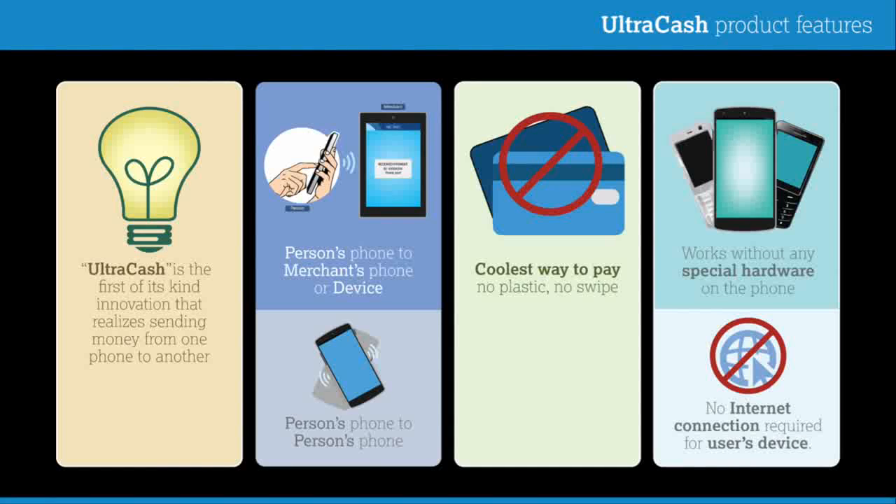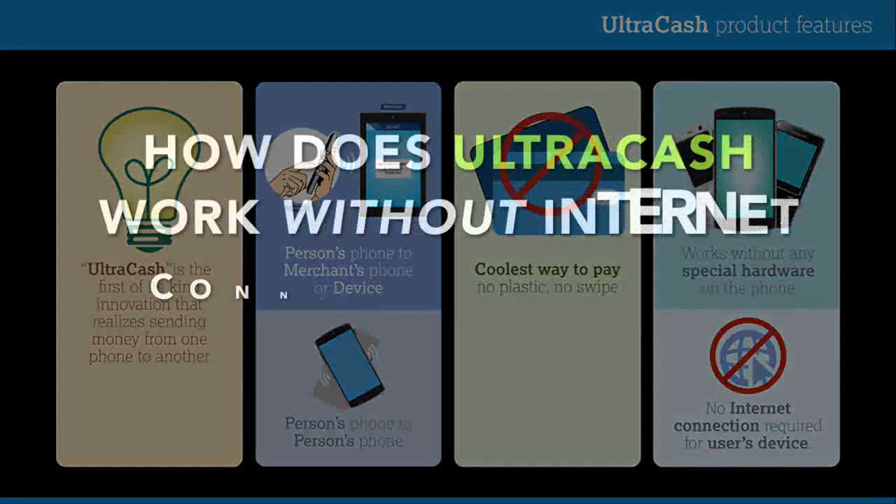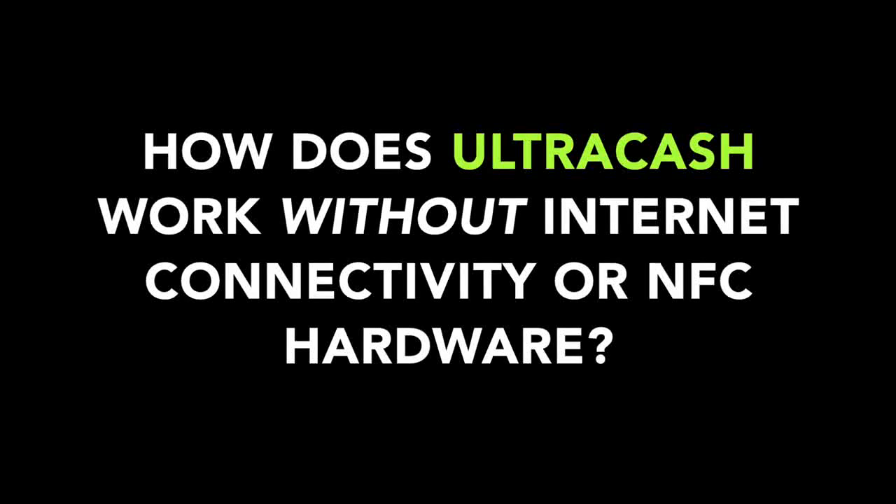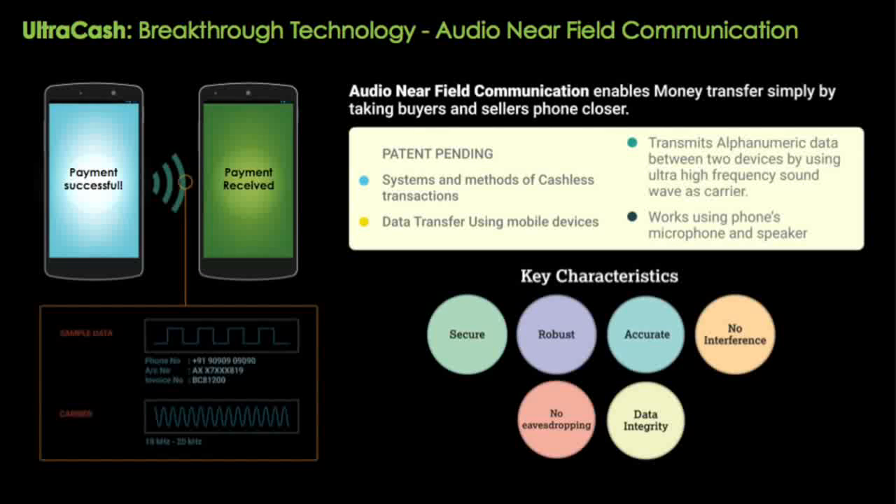UltraCash allows for transfer of money from one phone to the other without Wi-Fi or data connectivity, or any special hardware installed on these phones, thereby replacing the need for plastic cards, swipe machines, etc. It uses patent-pending technology that uses ultra-high frequency sound to transfer alphanumeric data between the phones securely, and is compliant with all security guidelines for payments.